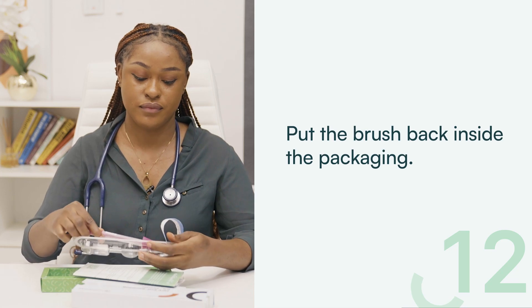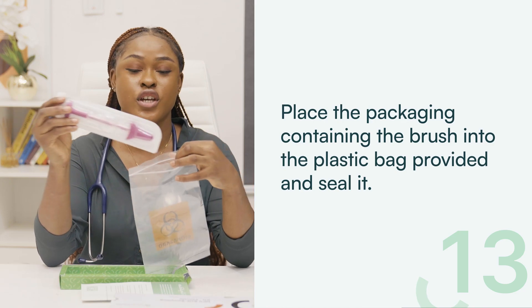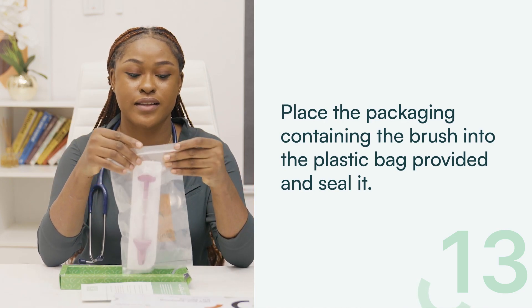Step 12: Place the packaging containing the brush into the plastic bag provided and seal it. And there you have it — you are done.